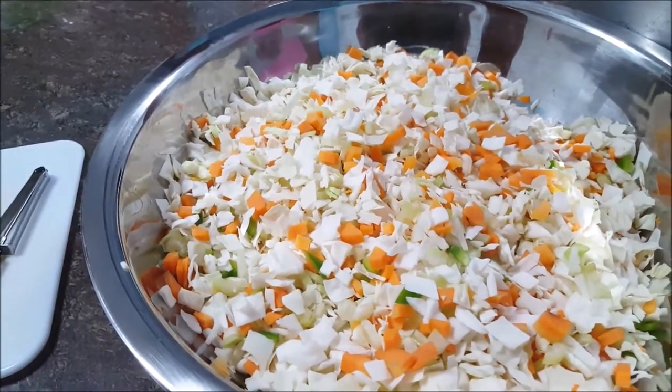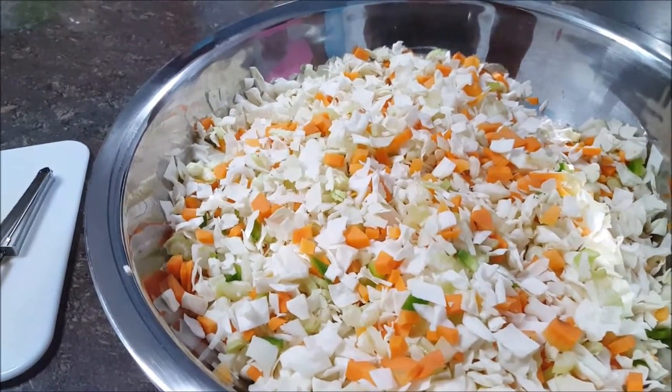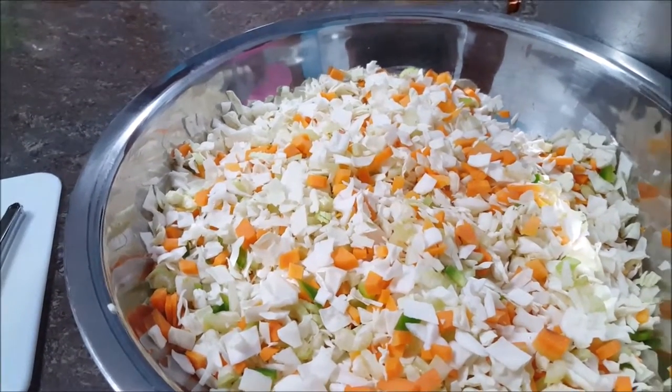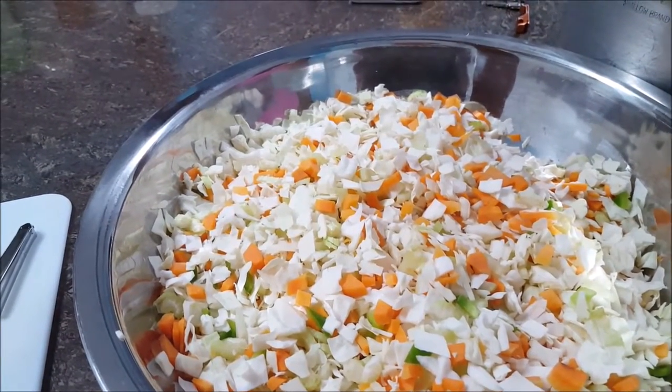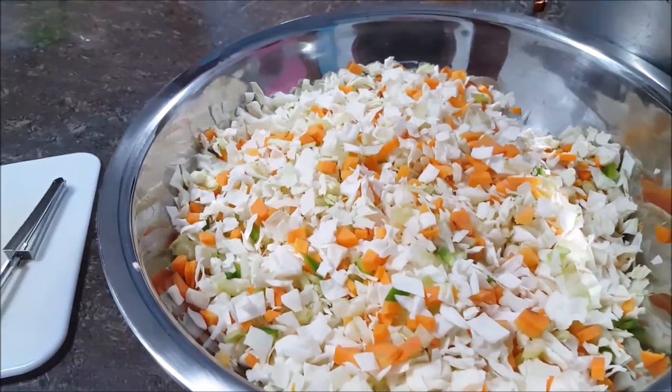I have one head of cabbage, four carrots, one green pepper, and five ribs of celery.